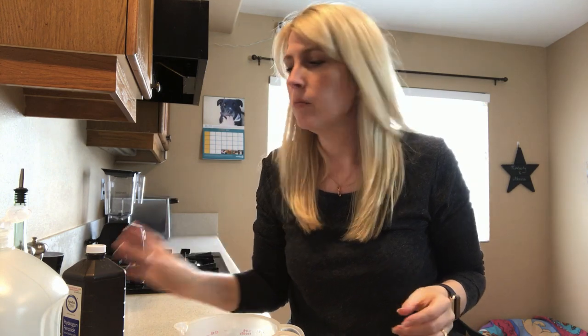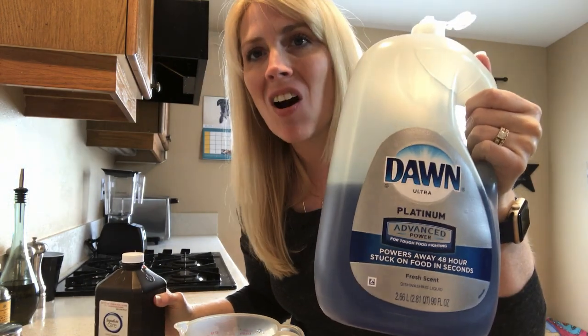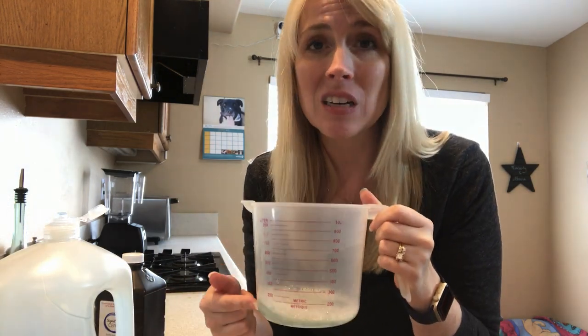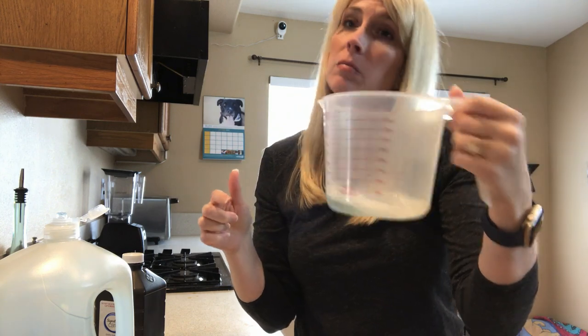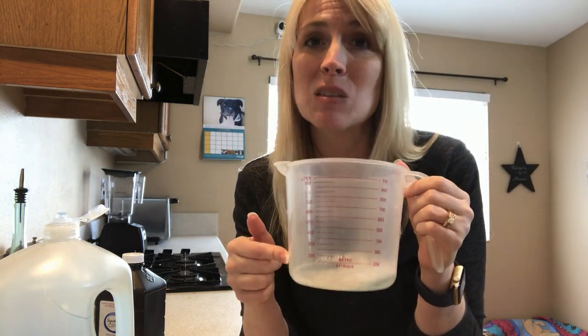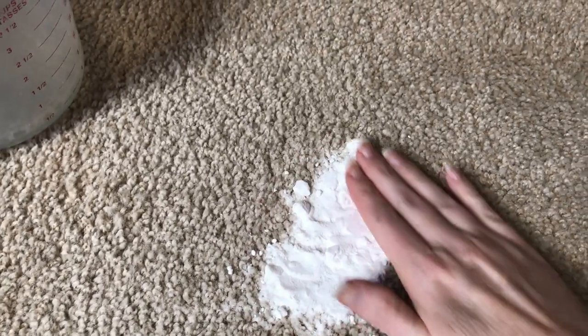To make our solution, we've got hydrogen peroxide and Dawn dish soap. I took half a cup of hydrogen peroxide and added one teaspoon of Dawn dish liquid, then mixed them together in a container. Now we're going to take this mixture and some paper towels over to our stain and get going.